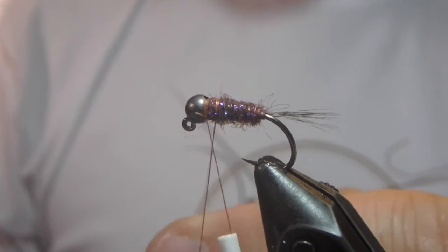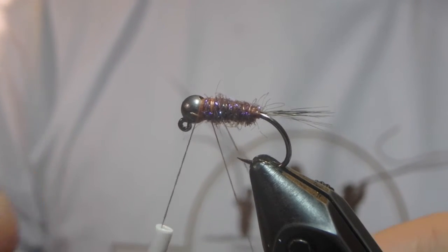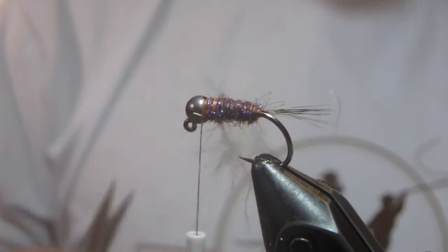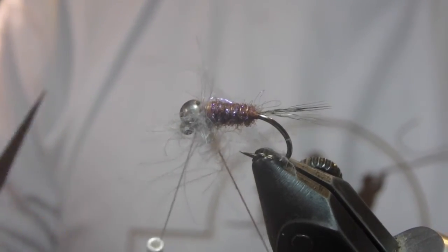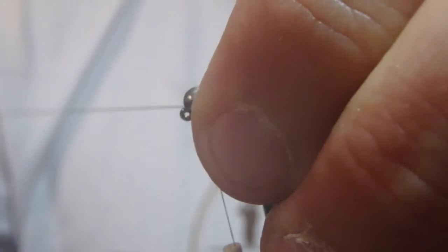There are all kinds of really super complicated methods that require materials you probably shouldn't waste money buying. But I just peel them off, bundle them up, and cut out the stem that gathers them together. Then we'll give this dubbing loop spinner a spin. You can see we've got our CDC collar going right there. Bring that forward, pull these guys back, tie this down. Our dubbing loop has been tied in, ready to snip it out.